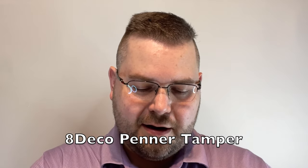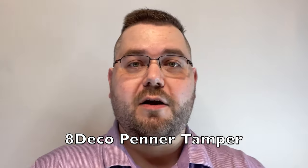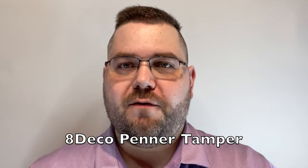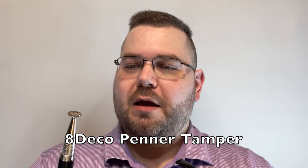I absolutely love this tamper — it's probably the coolest thing I ever bought because I am also a pen fanatic. I had seen this on smokingpipes.com probably hundreds of times, and when it hit me what it was I had to have it. Even after I bought it, I didn't realize it had a pick on the bottom. If you like pens, you absolutely have to pick this up.